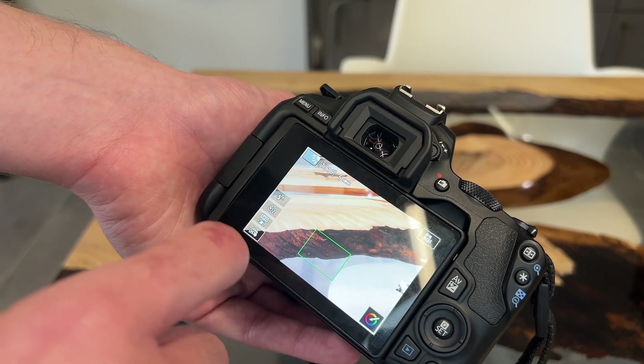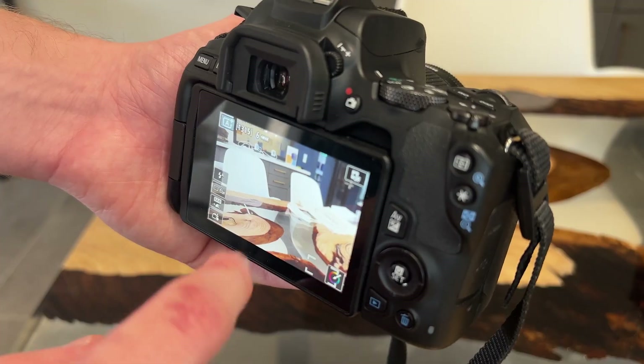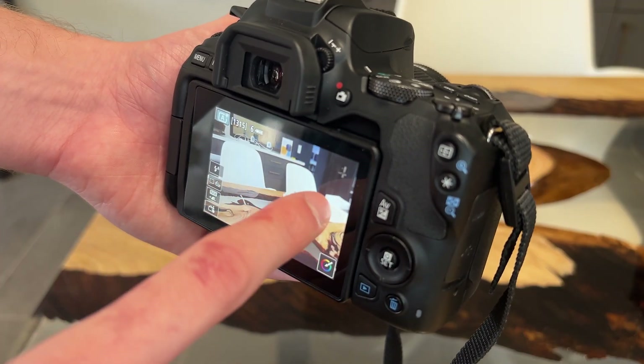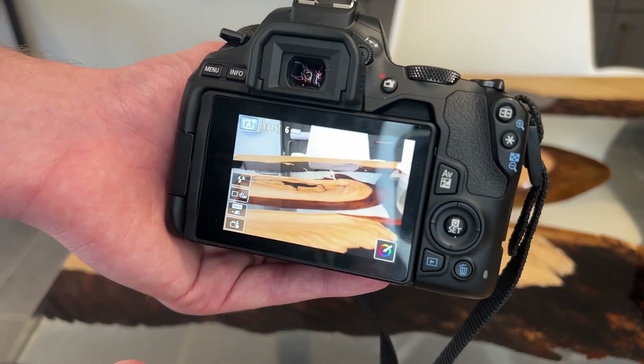One last thing to note about the Canon camera's display in particular is that photos can be taken by tapping on the screen. The camera will also focus on the subject dependent on where you tap, so this can be a more intuitive method for getting the photo results that you like.